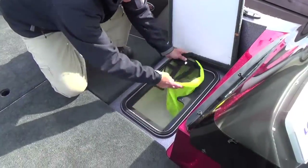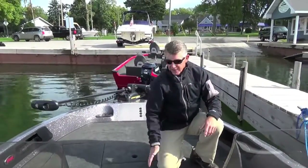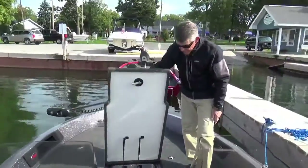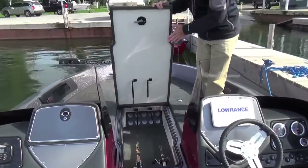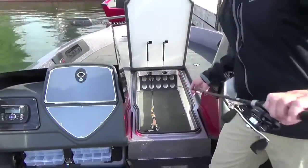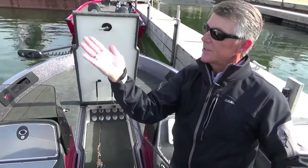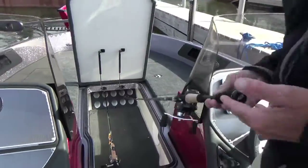You have a front live well bait well up here, so you don't have to go all the way to the back to get your minnows. The real selling feature of this boat is the Pro Rod Locker. We can put 10 rods in here — there are 10 tubes configured on an angle to make it easier to get the rods in. You can see that the bulkhead is actually on an angle, which makes it a lot easier to put your rod in. It just slides right in — I'm not having to bend the rod as much.